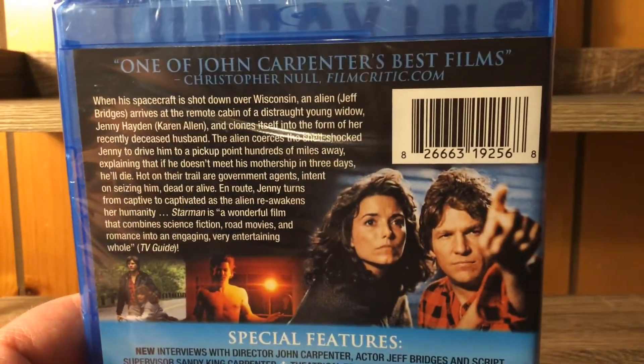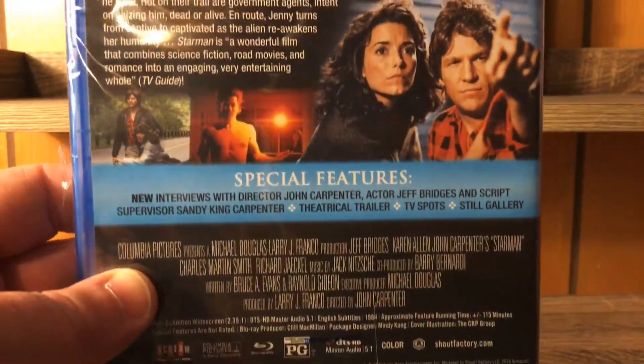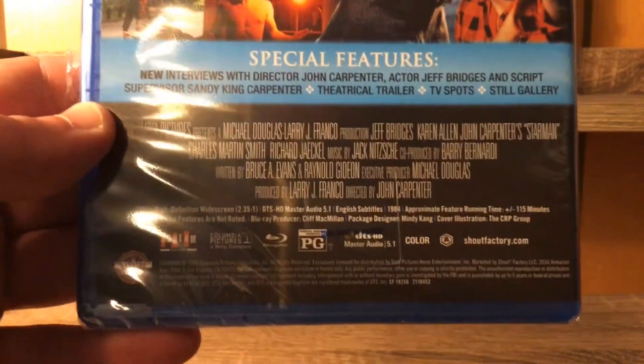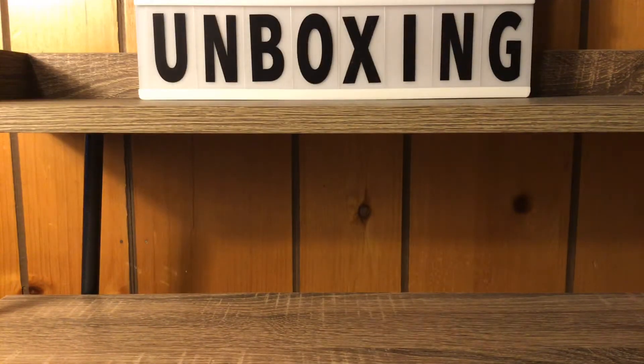One of John Carpenter's best films — he's made a lot of good films. We've got some still shots from the movie, lots of special features, the Scream Factory rating, all that good stuff. Now we're getting the plastic off of here. I'm officially obsessed with Scream Factory.